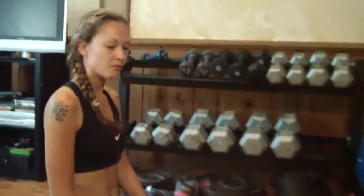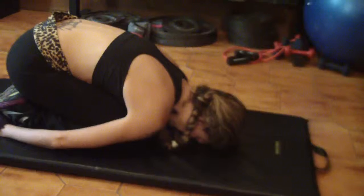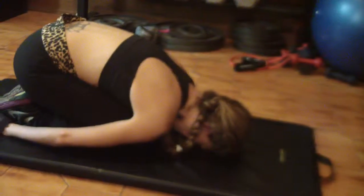From here we're going to do the child's pose. Come back, bring your head down and just bring your hands down to your side. Bring calmness and relaxation and a nice stretch to your back.